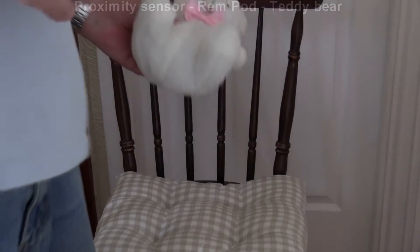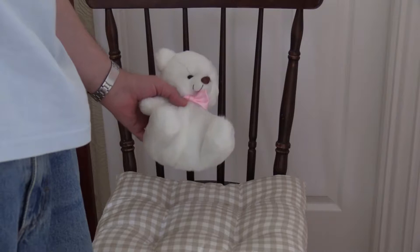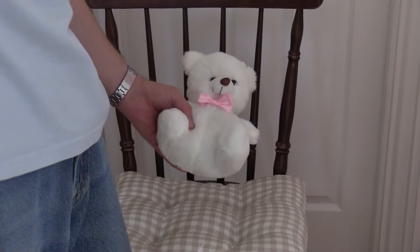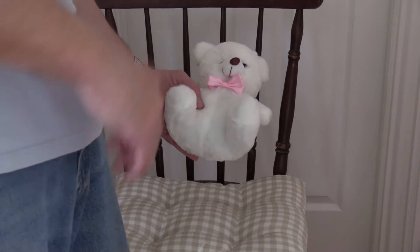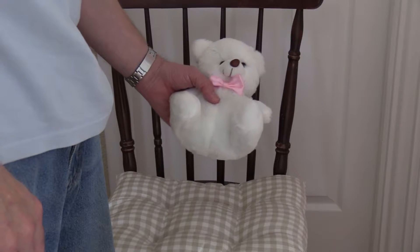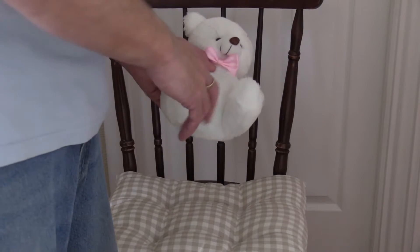I just want to show you one of my new creations: the Proximity Sensor Rampod Teddy Bower, if you can see. It's a nice size, not too big, about the right size. I find if you're going much bigger than this, the proximity sensor has trouble covering the whole of the bow. This is about the right size to trigger off an audible alarm if someone gets near.